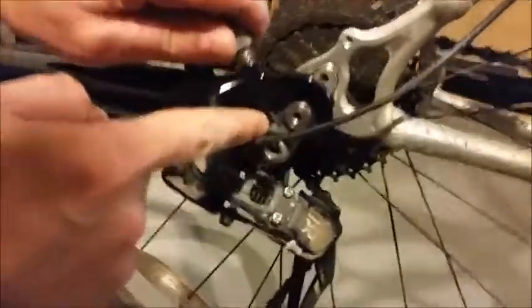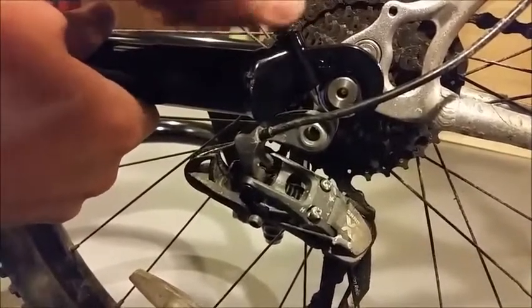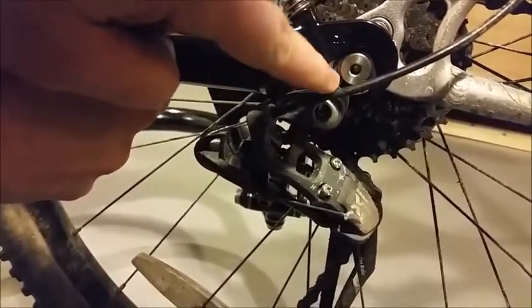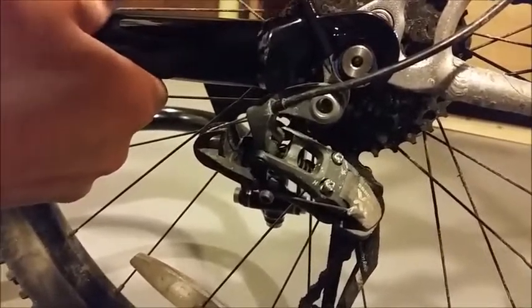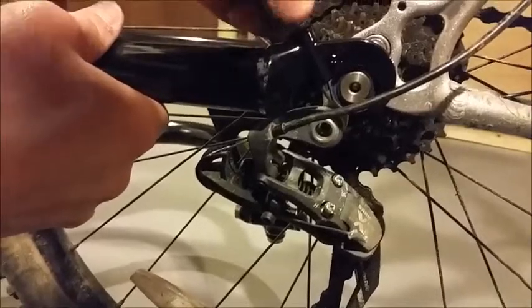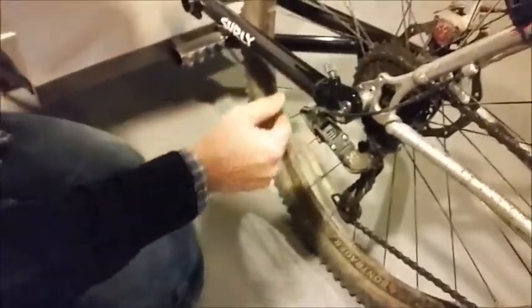The way this pin works is it sort of grabs on to the ball bearing. I'll back it off just a little bit so you can see it moving right in there, and I'm tightening it again. What that's going to do is prevent the Surly hitch arm from coming off the ball bearing — you can see I can't take it off now.